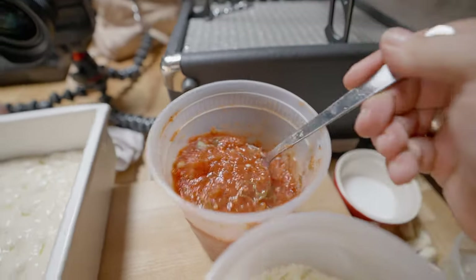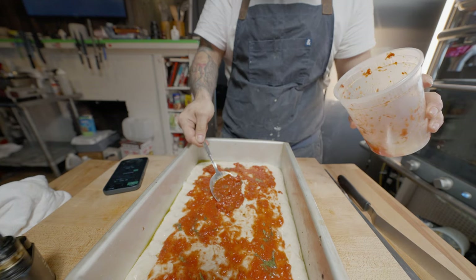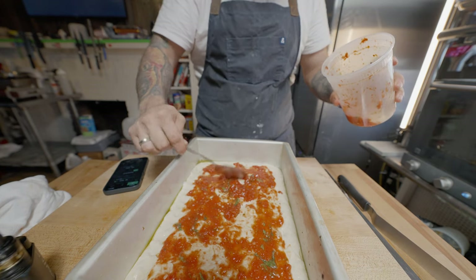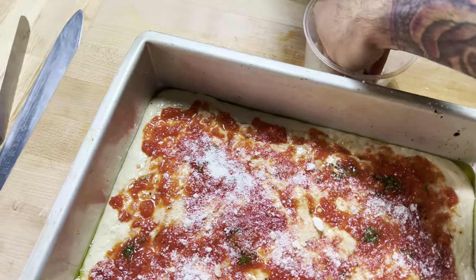Before we go into the oven, spread a nice thin layer of sauce right on top of the raw dough. You want to go almost all the way to the edge of the dough with the sauce, but keep it a very thin layer. Hit that with a healthy sprinkle of Parmesan cheese, then into the oven for about 20 minutes.